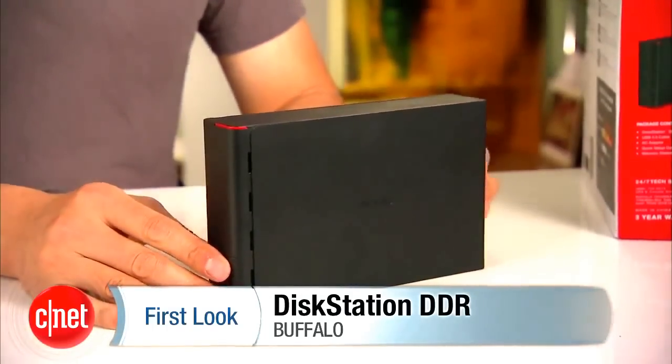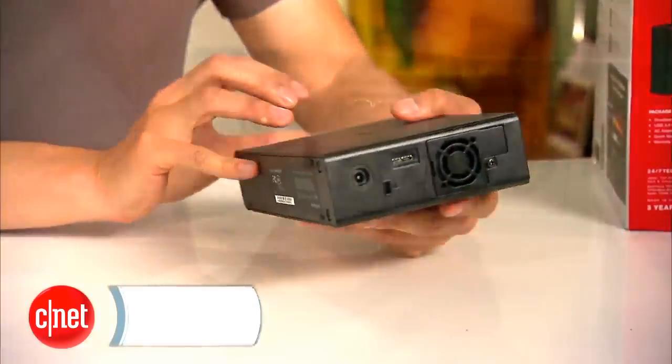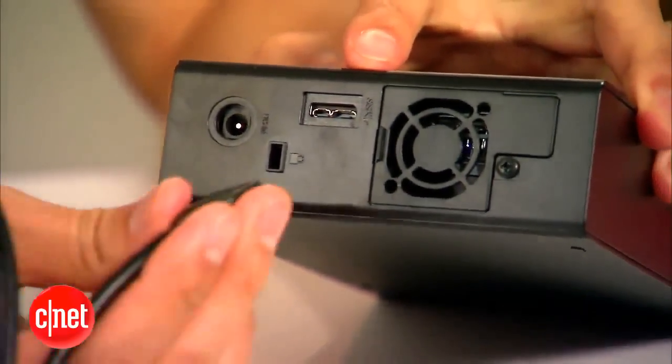This is a desktop external hard drive and it looks like one. On the back it has one USB 3.0 port and a power port. On the front it has two indicator lights, one for the power and the other for data activities. And that's it.